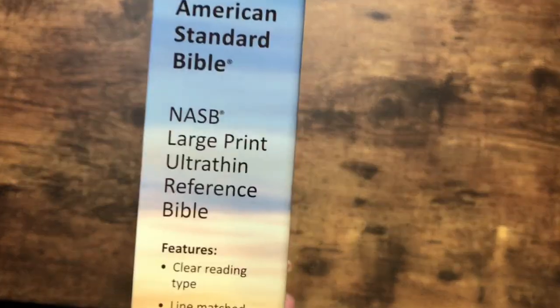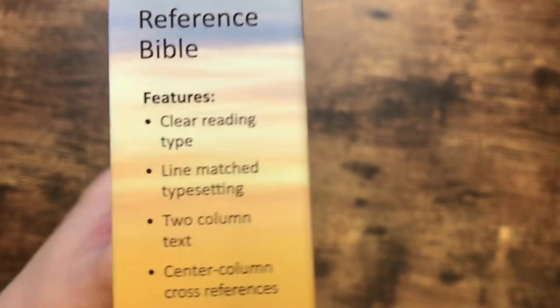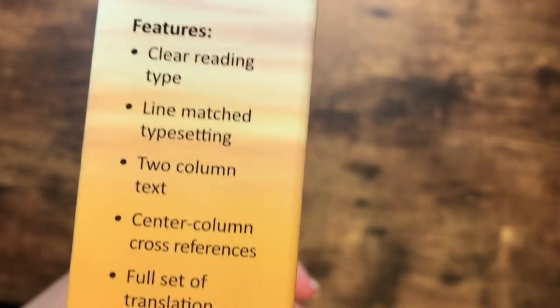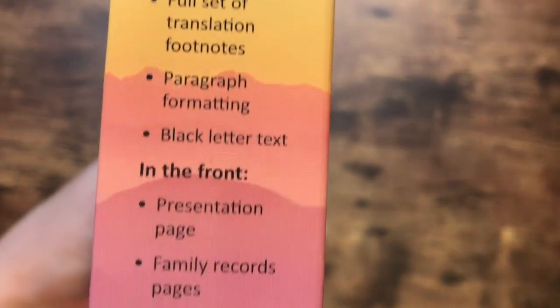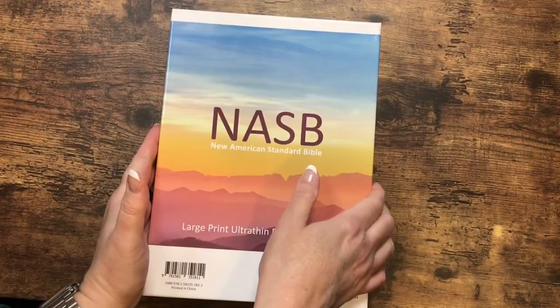It looks like we've got features along the side as well. One thing that I think is neat is going to be that line matched type. That is something that Lockman has needed to do for a very, very long time. Now we've got some information on the side there, so let's go ahead and see how this one looks.